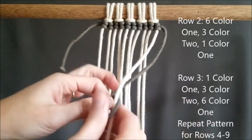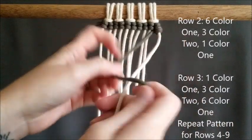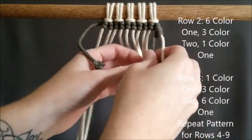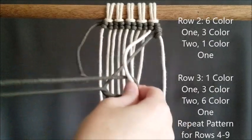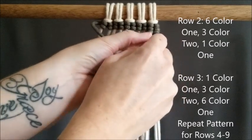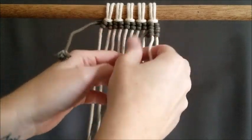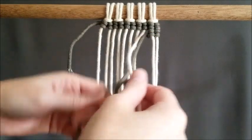Rows 2, 3, 4, 5, 6, 7, 8, and 9 all mirror one another. For row 2, we're going to do 6 of color 1, 3 of color 2, and 1 of color 1. And then for row 3, we're going to do 1 of color 1, 3 of color 2, and 6 of color 1.